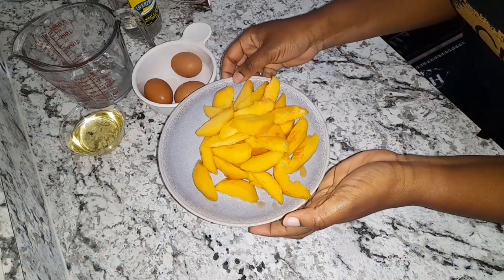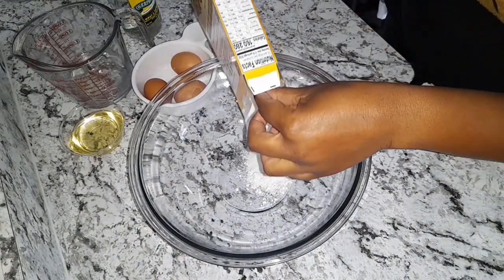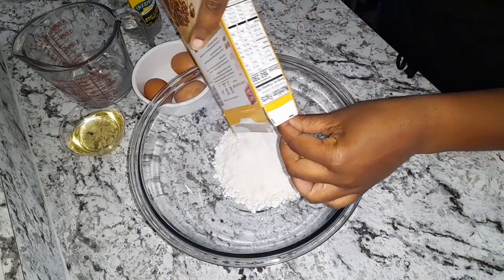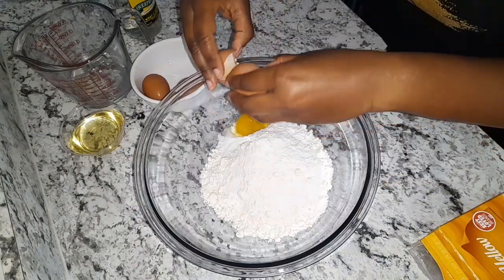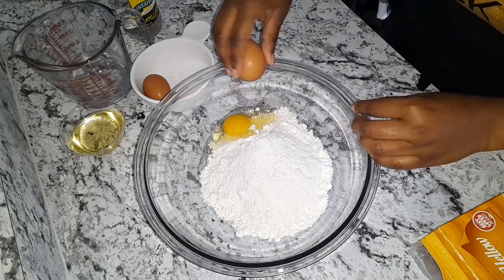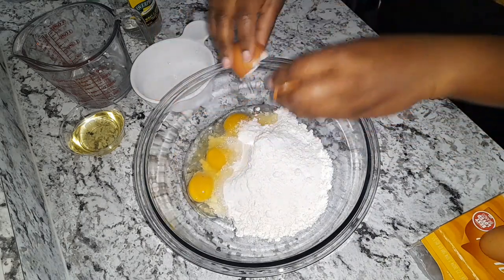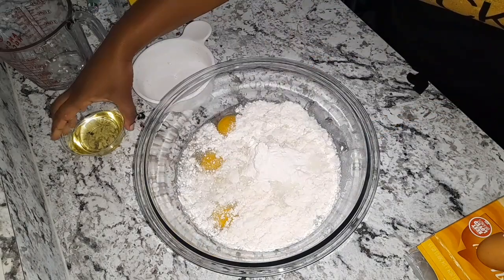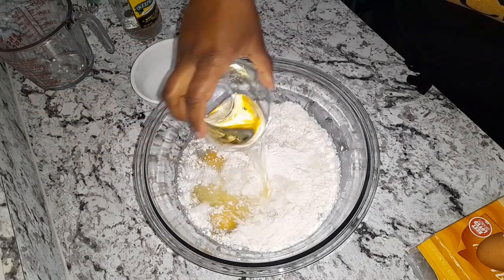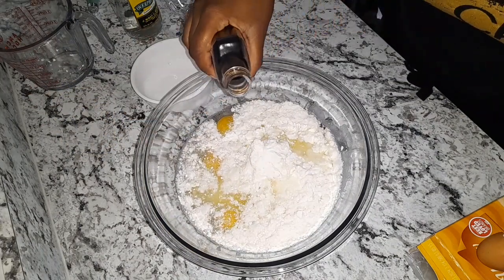Here I have my peaches and I'm using a yellow cake mix. I'm adding three eggs, one cup of water, and half a cup of vegetable oil. I'm also going to add some vanilla.